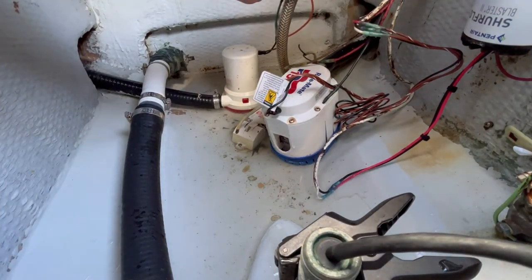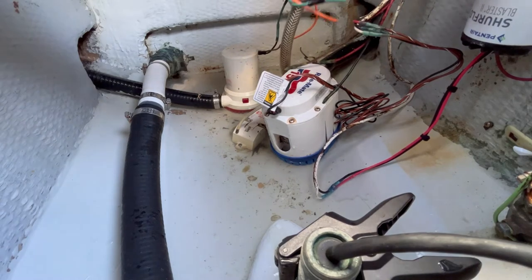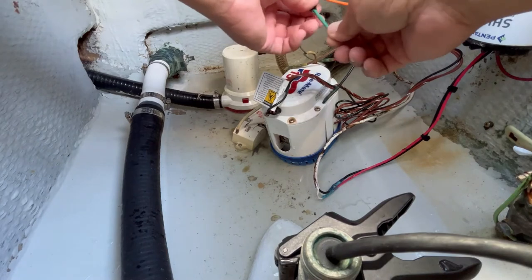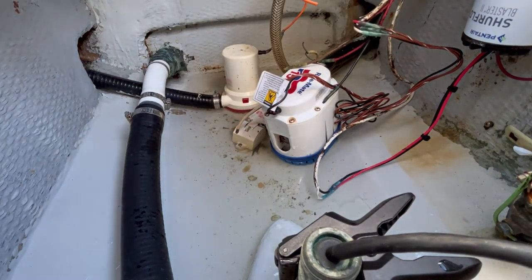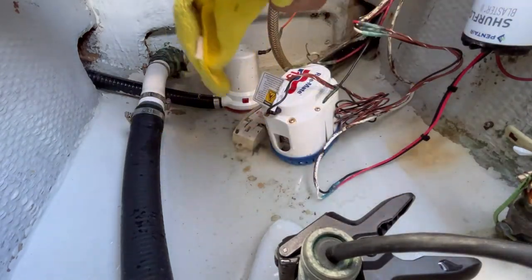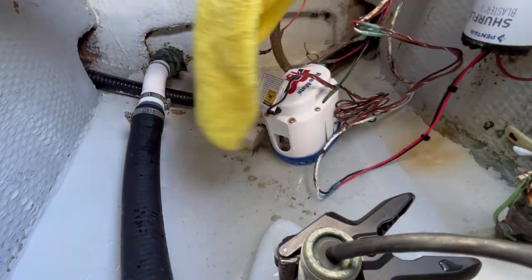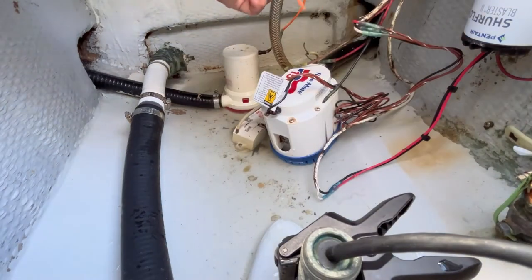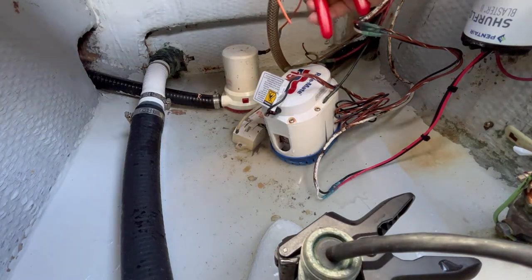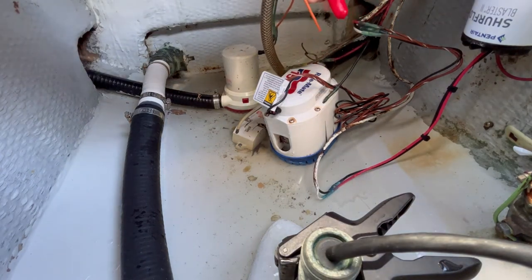Before I make my connections, I want to make sure that everything is nice and dry, so I'm going to take a tie wrap and temporarily fasten these wires to this hose up here so I can keep everything dry while I make my connections. I'm also going to take a towel and dry the ends, make sure they're nice and dry, and then trim back about a quarter inch of wire before installing the butt connectors.